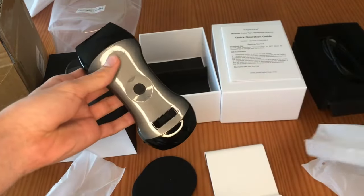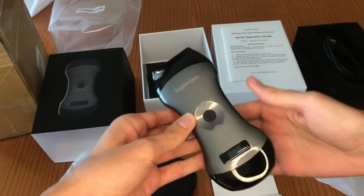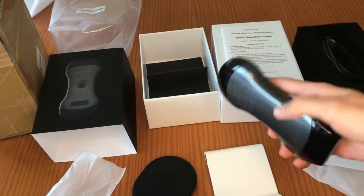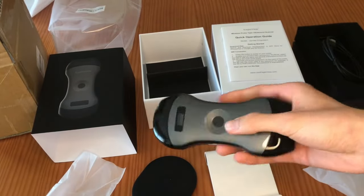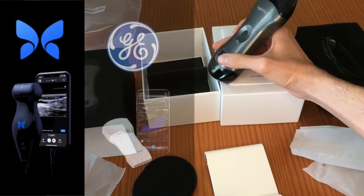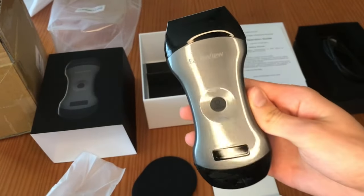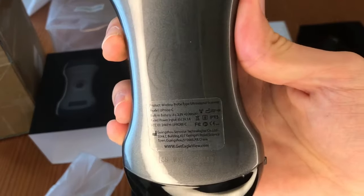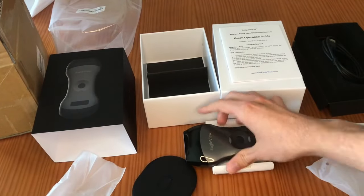It's a wireless dual-head probe that connects to iOS 9 or later and Android 10 or later — smartphones and tablets. Given it's multi-purpose with the ability to scan both very superficial structures with the linear probe and deeper ones with the curved one, I will compare it at the end of the video with the Butterfly IQ Plus and Viscan Air, the two most popular multipurpose devices on the market, since it doesn't make sense to compare with single-purpose probes.